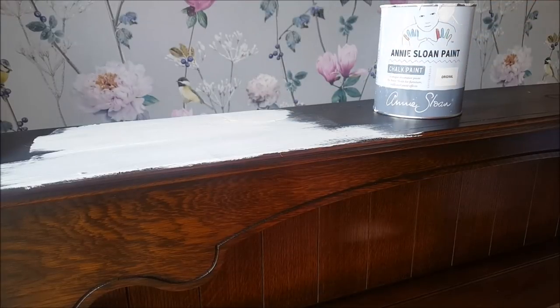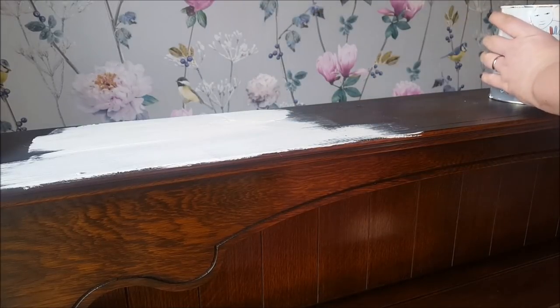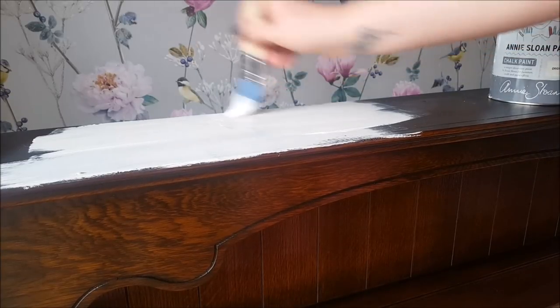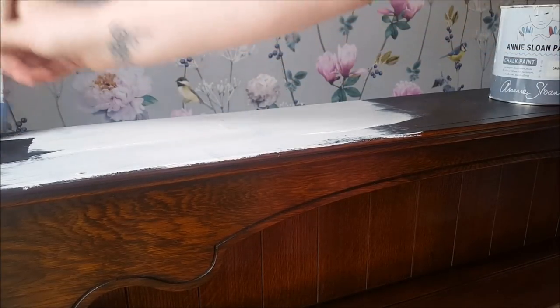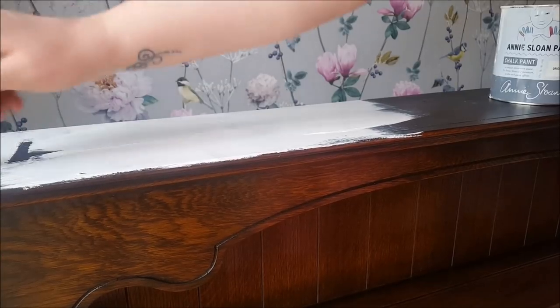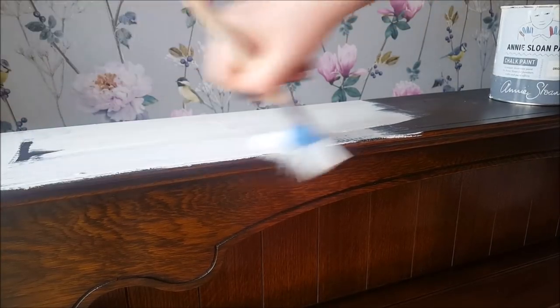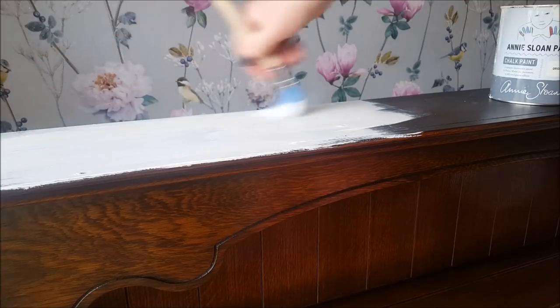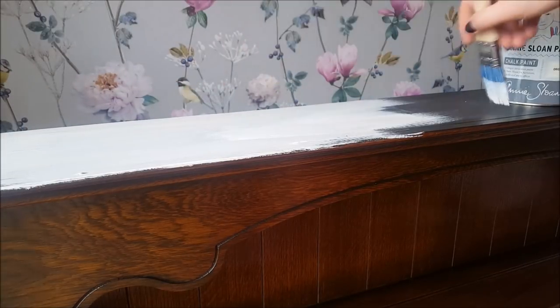It may well need two coats because it is quite dark wood, but that's absolutely fine — this paint does go quite a long way. I'm just going to go all over the piece now and then once that's dried I will give it another coat over the top.